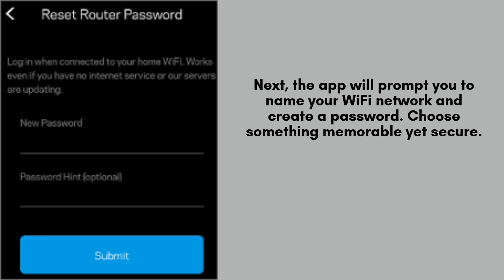Next, the app will guide you to name your Wi-Fi network and set a password. When selecting a name, pick something memorable that reflects your style, while ensuring the password is secure and difficult for others to guess. This will help protect your network.